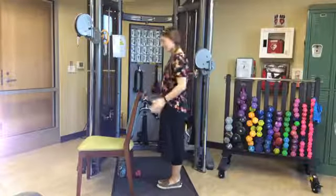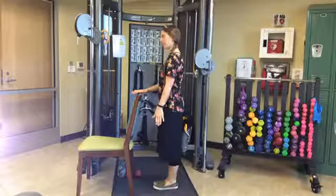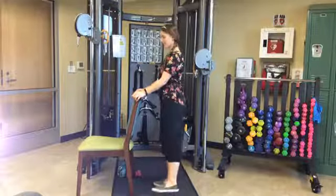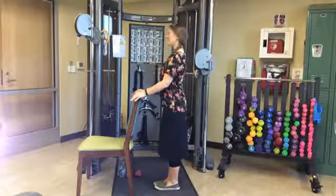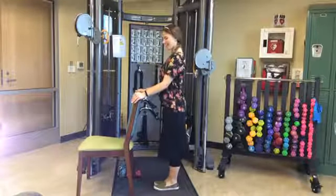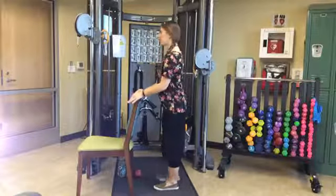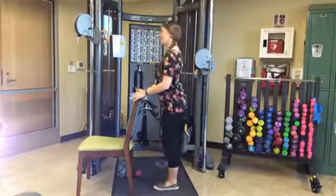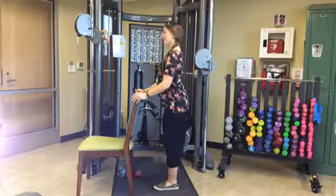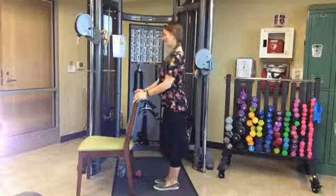Side kicks. All the weight on the right leg — the left leg is the only one moving. Taking the left leg out to the side and dropping it back down. It's up to you how high you go. Continuing for ten reps. Then switching: weight on the left leg, right leg is the only one moving — swinging out to the right side and back in for ten more side kicks.